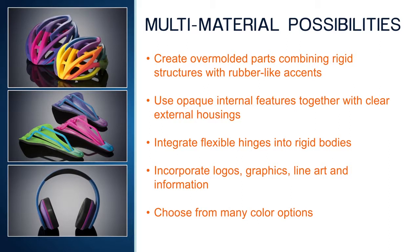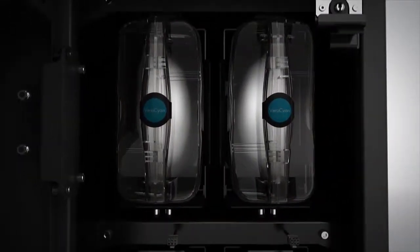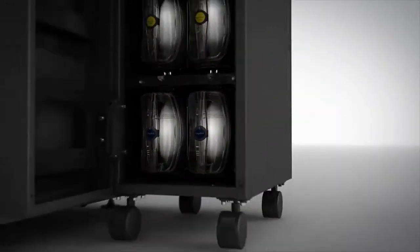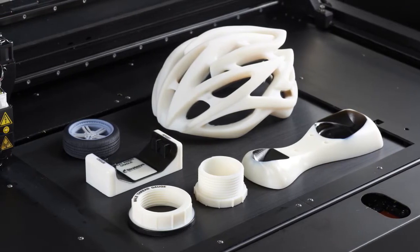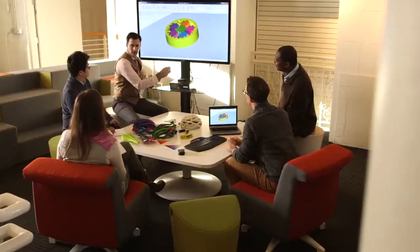These are just a few of the possibilities available with Connex multi-material printing. Connex also improves 3D printing operations. With more base materials loaded, there will be far less need to swap materials between print jobs, which means more uptime. A single print job can incorporate parts for multiple projects, each requiring a different material, resulting in higher throughput and more prototypes from every run.